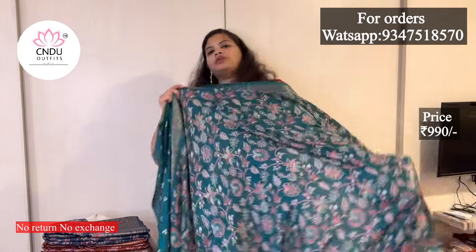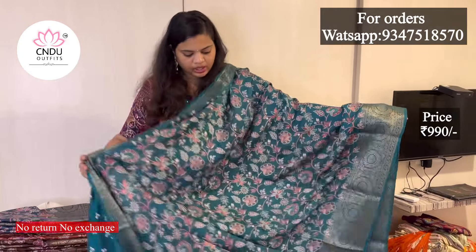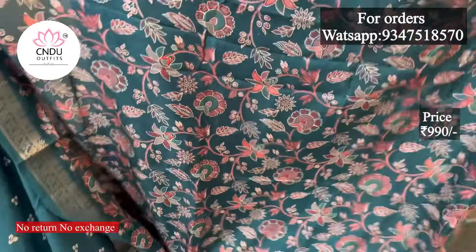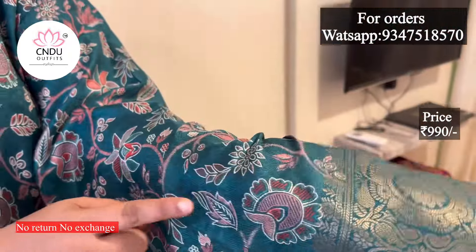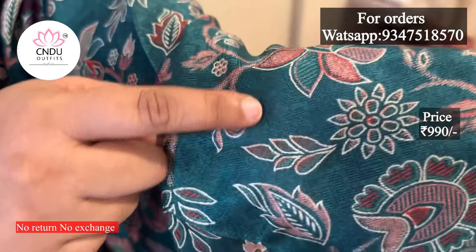If you look at the print, it will give you an idea. It will be a grand print. In the green color, it is a Pashmina. It will be a Pashmina work — it is not a print. It is also a soft fabric, a kind of fabric.